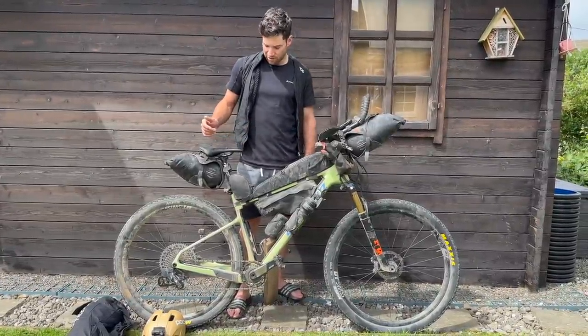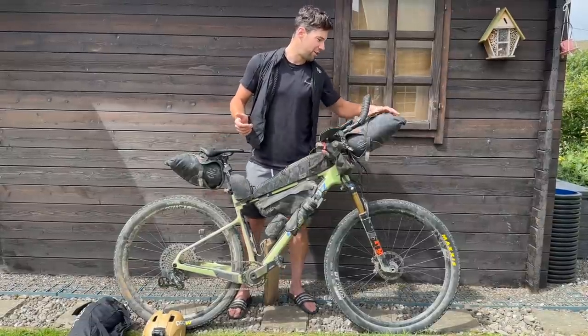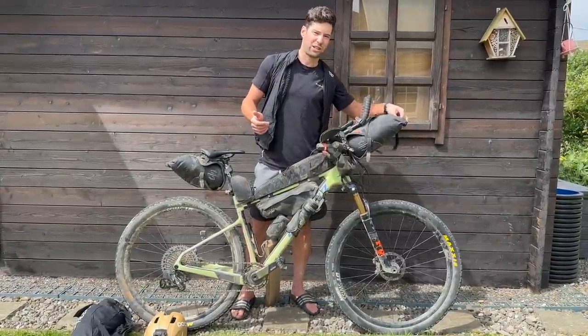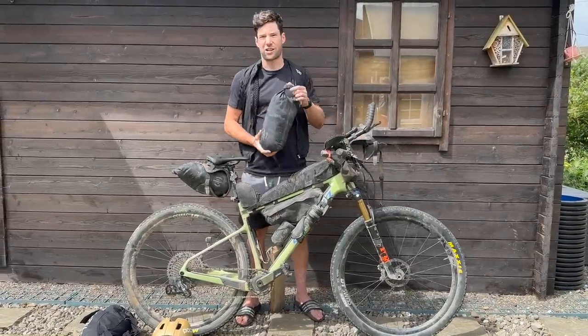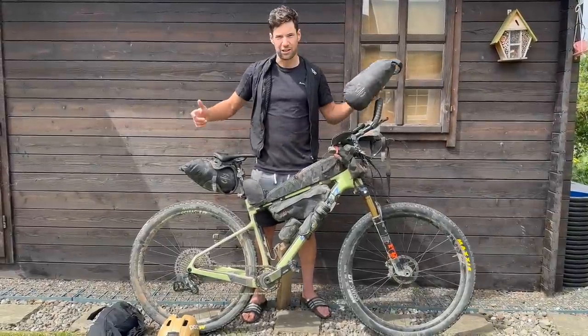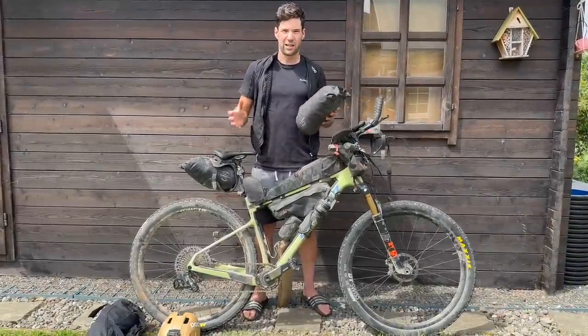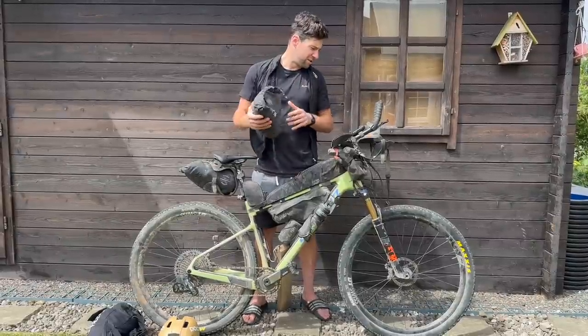On to the bags and equipment. Bags were great — really liked how easy it was to just clip them out. As soon as I got to a bivvy spot at night, within seconds I'd have both the front and the rear bag off the bike, pop them open, and get my kit out.